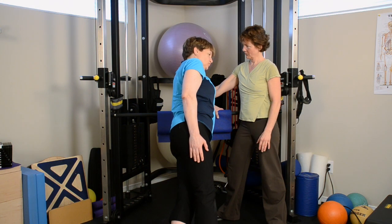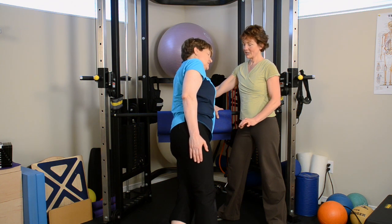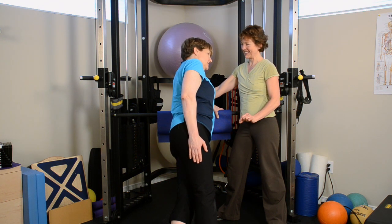Mm-hmm. What's the intensity feel like here? Maybe five. So this is quite nice. So we might play with getting more stability around the ankle and hip.